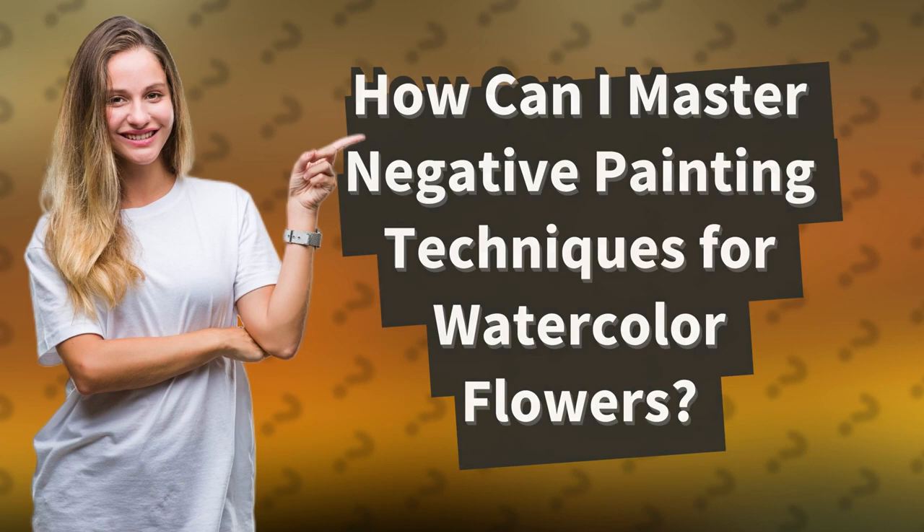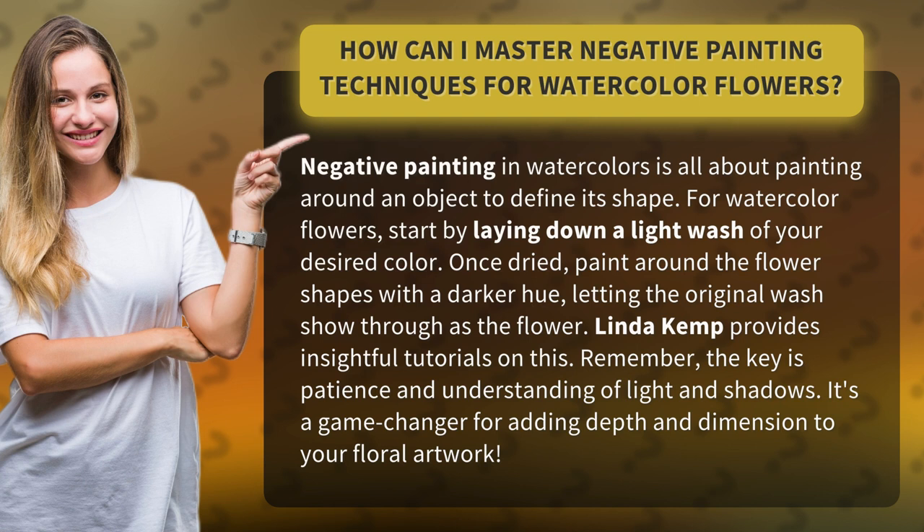How can I master negative painting techniques for watercolor flowers? Negative painting in watercolors is all about painting around an object to define its shape.